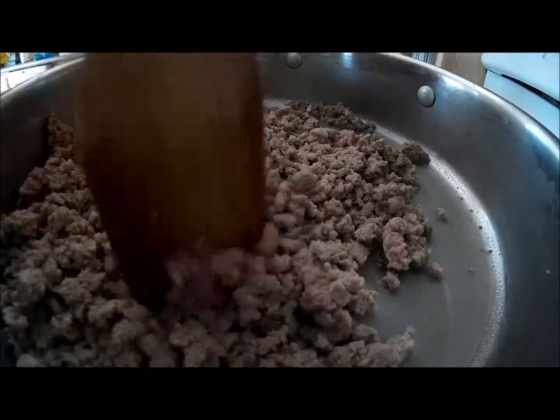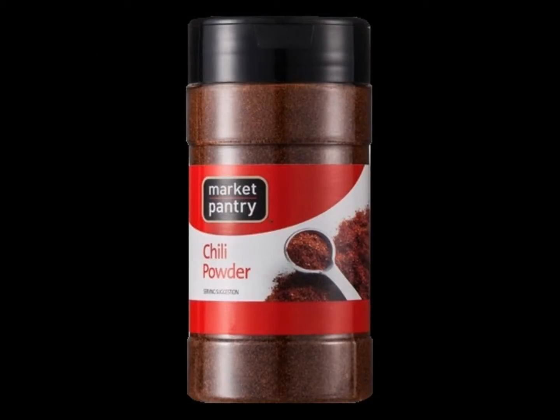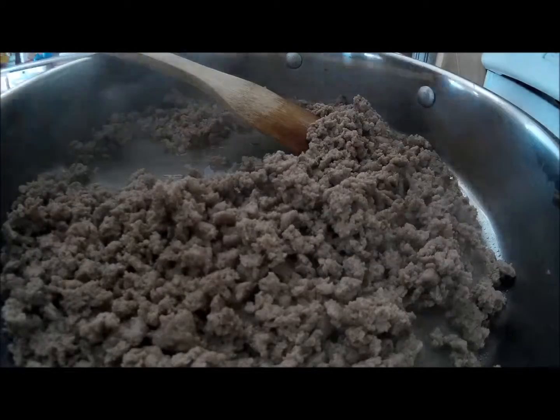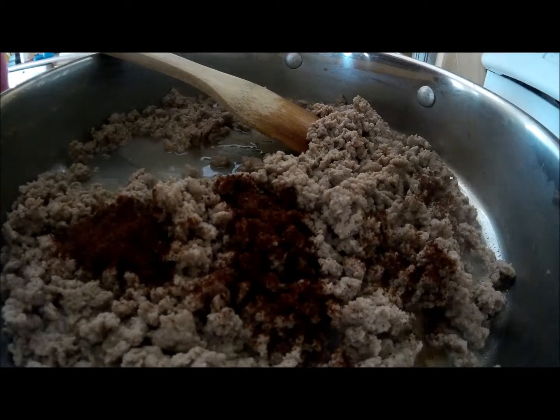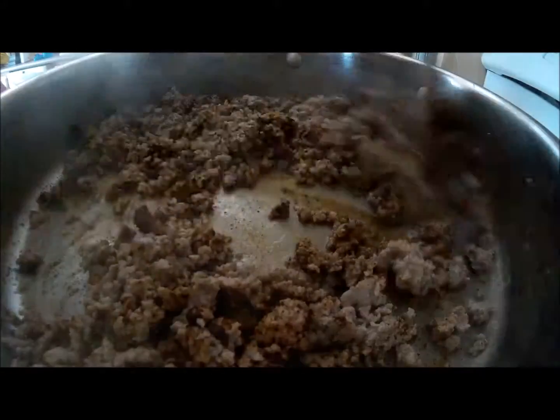Once the meat has cooked until there is no pink left, add your taco seasoning or chili powder — one ounce of taco seasoning or two tablespoons of chili powder — mixing it with the meat and continuing to break up any large chunks.